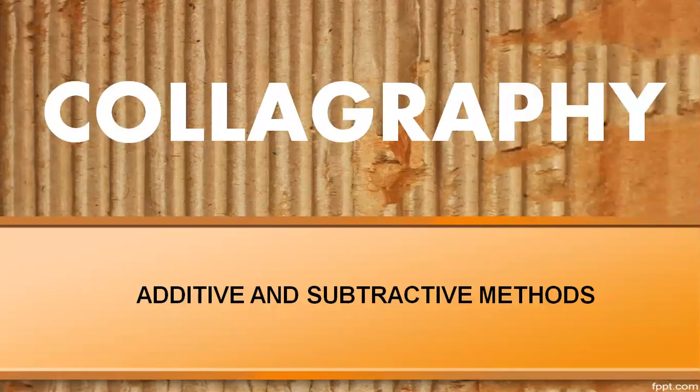Hello students and welcome to this lesson of art and design. Today we will embark in the world of printing. In grade 7 and grade 8 you have been exposed to some basic printing methods like leaves printing, vegetables printing and stencil printing. Today you will learn about another printing process called colography, focusing on the additive and subtractive methods.